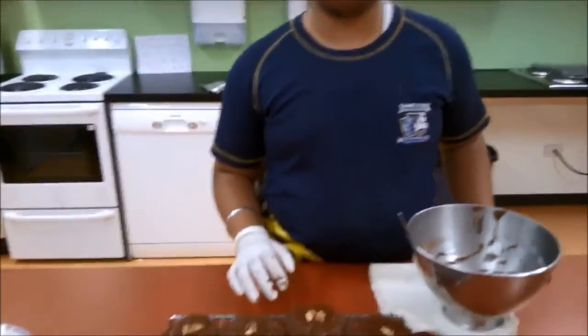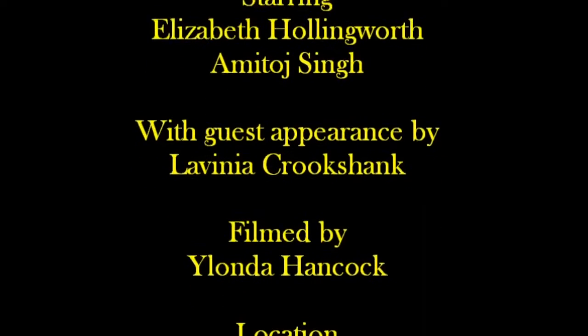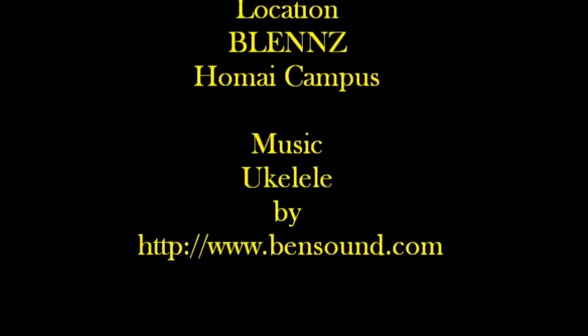Our biscuits are now iced and are ready to be bagged for the customers. Starring Elizabeth Hollingwood and Amitaj Singh, with guest appearance by Lavinia Crookshank. Filmed by Yolanda Hancock. Location: Blind's campus. Music: Ukulele by bensound.com.